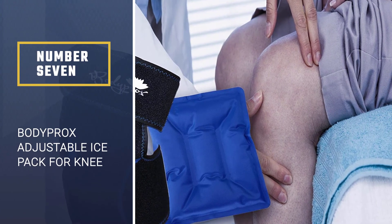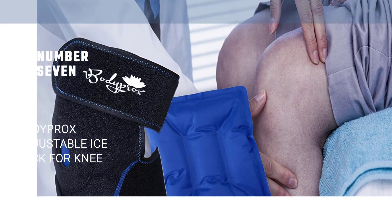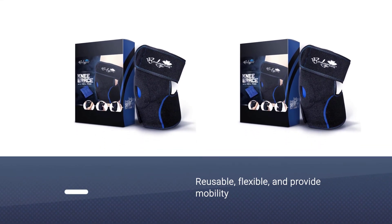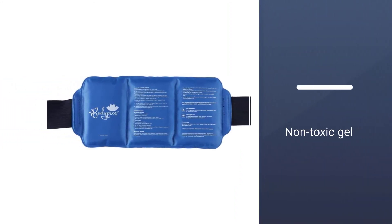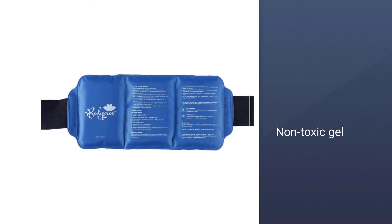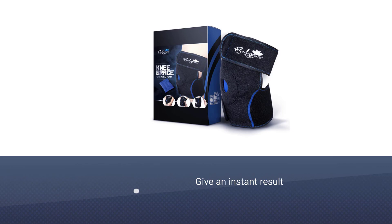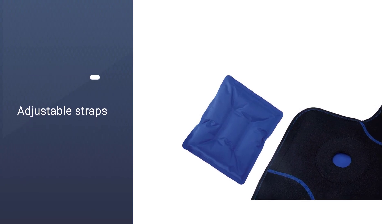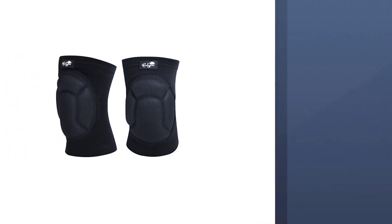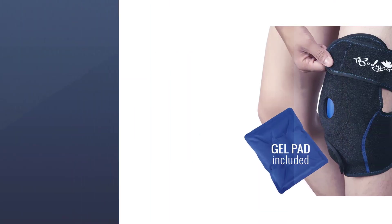Number seven: Body Procs Adjustable Ice Pack for Knee. The ice packs are reusable, flexible, and provide mobility. The non-toxic gel offers better blood circulation while applying ice. The heating and cooling pack gives instant results and doesn't get punctured or leak. Therapists, sports persons, and specialists recommend this cold wrap. Adjustable straps provide comfortable fitting and control compression. It can be used for the elbow, knees, ankle, and wrist, minimizing pain, swelling, aches, and discomfort. Velcro straps enable stability and a better grip on the knees.